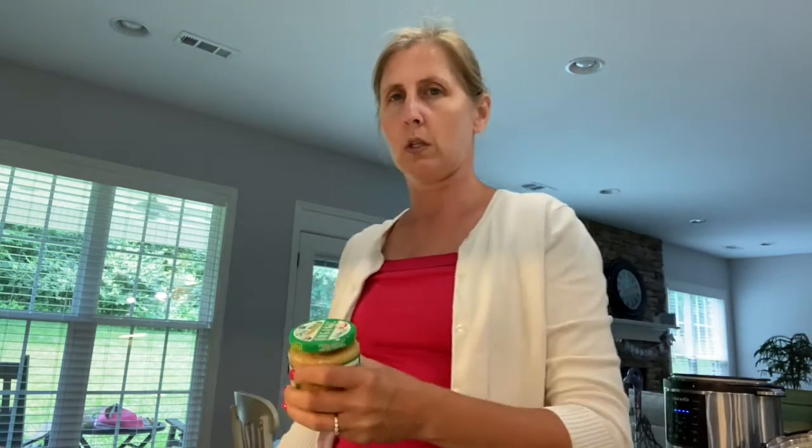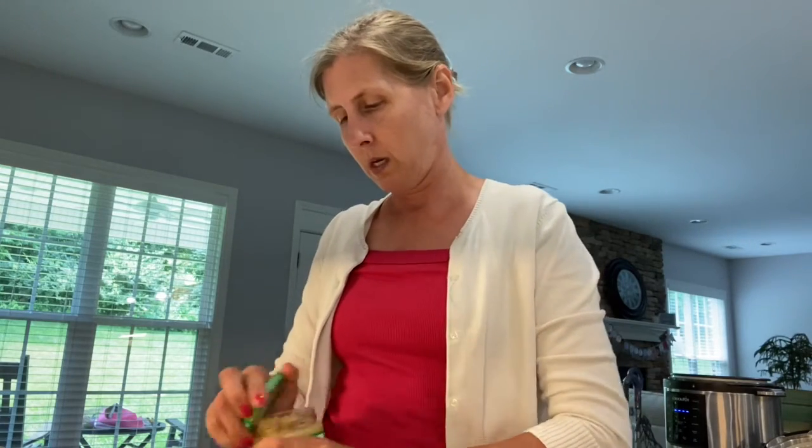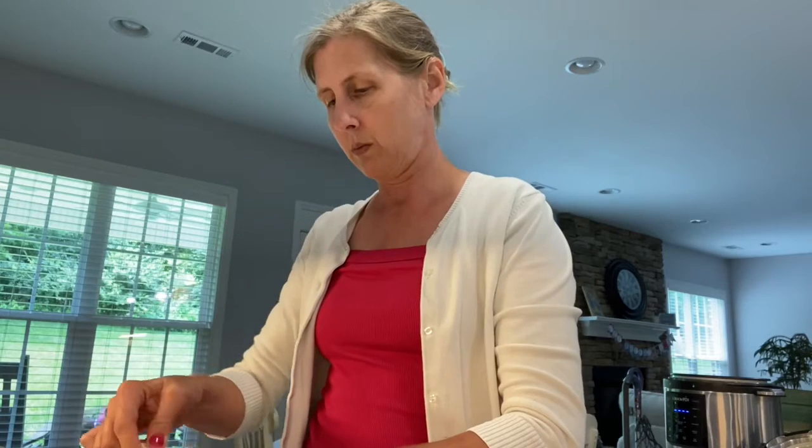First you want to do two to three cloves of fresh garlic. I don't have any fresh garlic, so I'm just going to use refrigerated minced garlic — three teaspoons — and put that into my food processor.